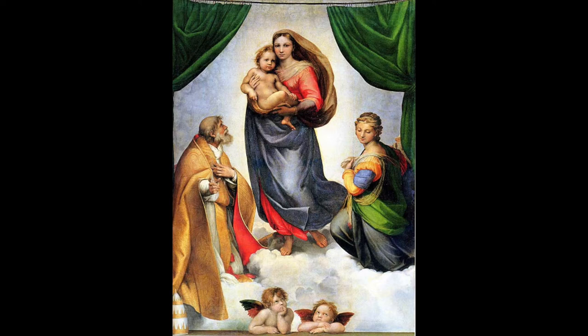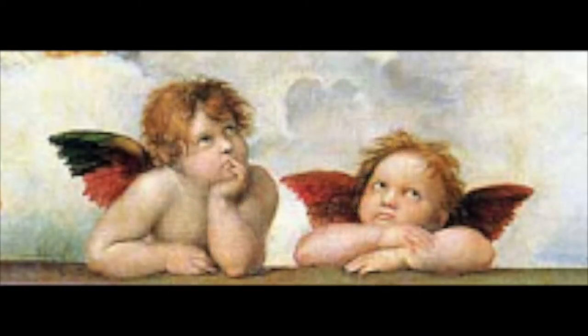Hello artists! Today we will be drawing a cherub like those that are found at the bottom of Raphael's famous painting the Sistine Madonna.